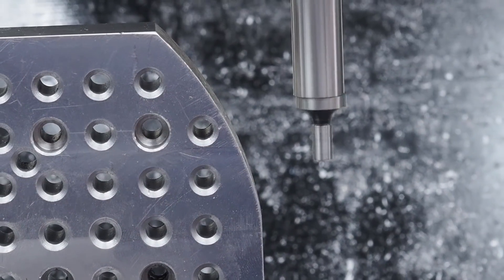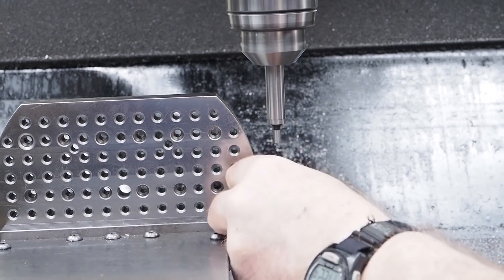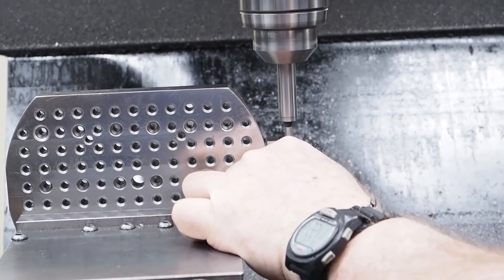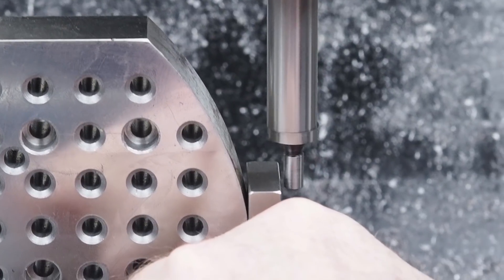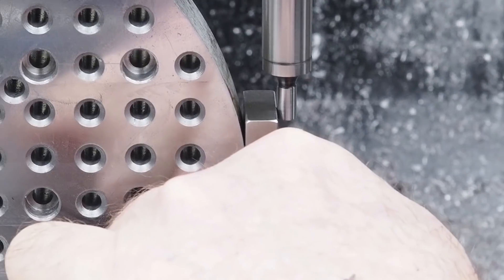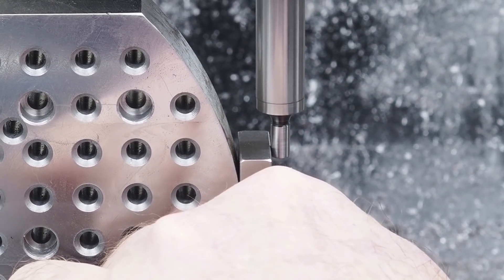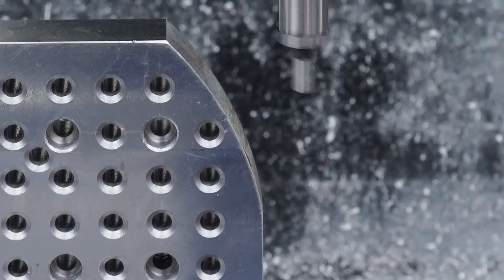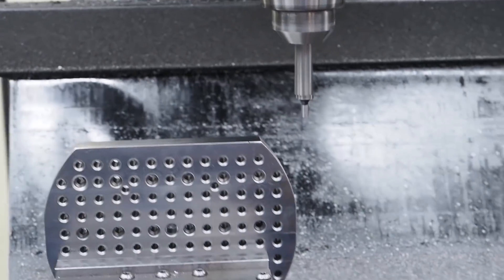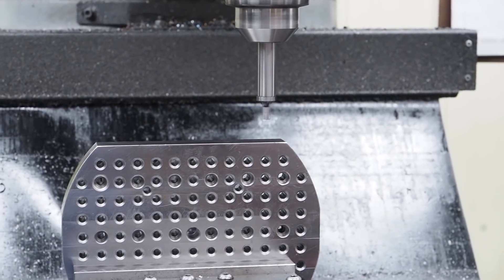What you can do is take a nice ground block, make sure your surface is clean, and then come down and press up against it. Now you can edge find this edge like so. Set your digital to zero, and just repeat it on the other side and use your digital's halfway mark, and then you'll be right in the center.